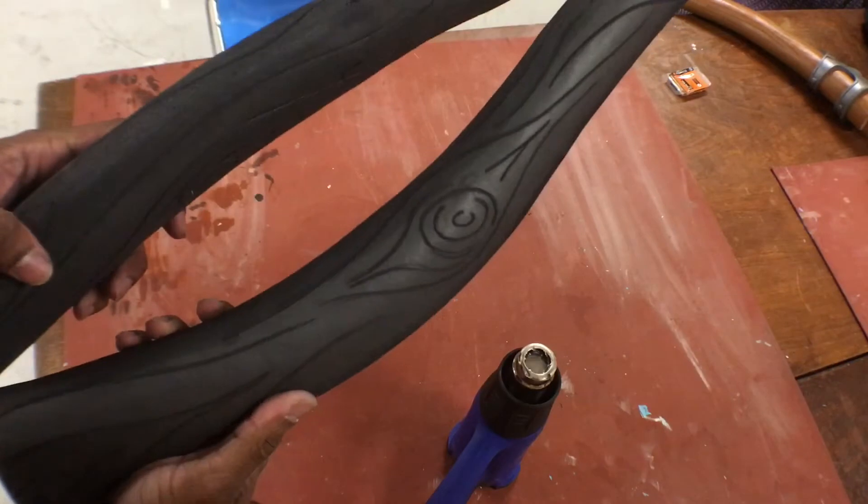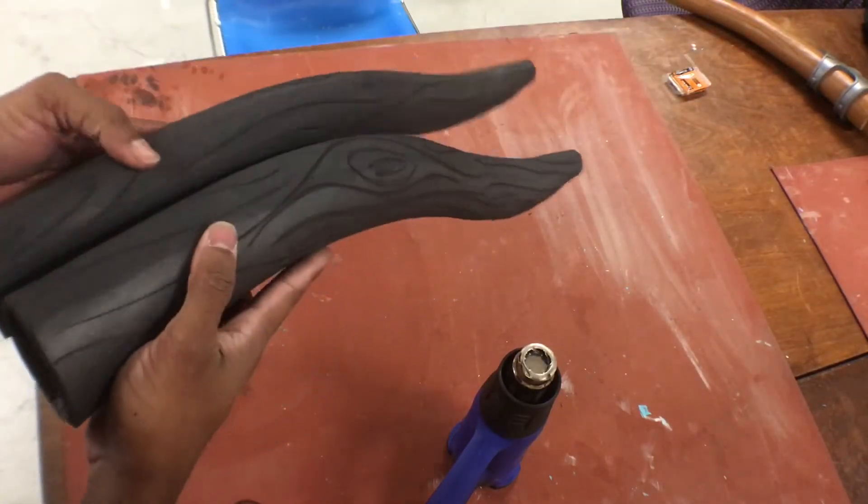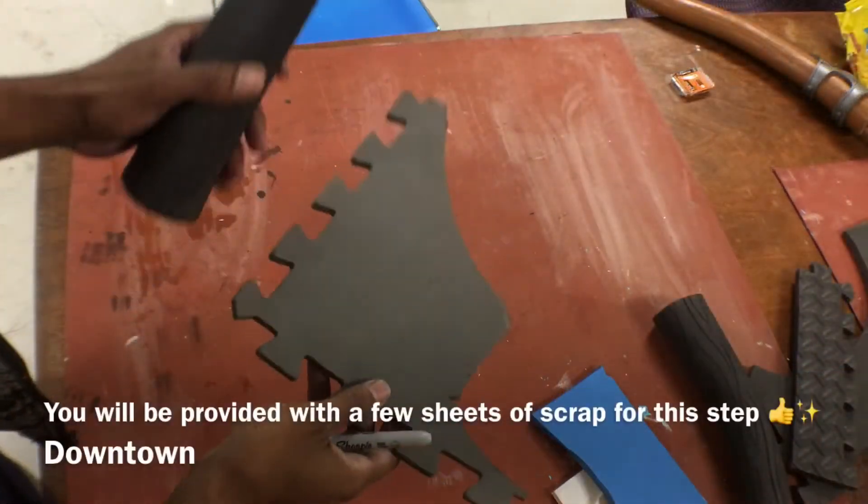Now we're done heating it up — you can see all of our details are nice and open, giving us this really cool wood grain texture on our part.